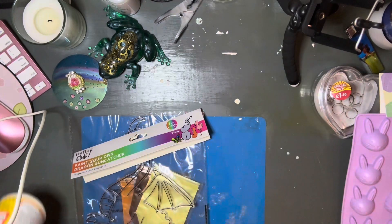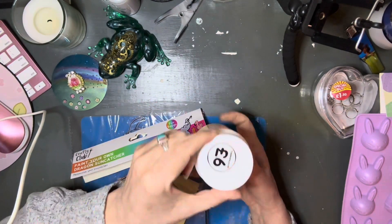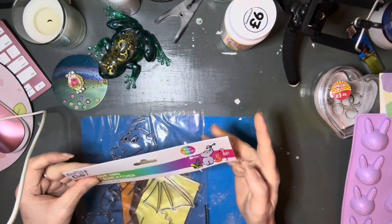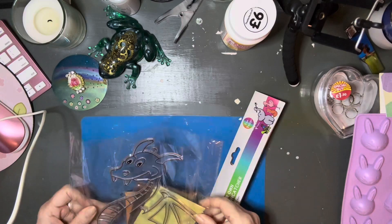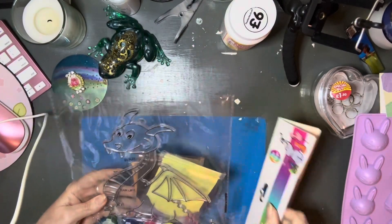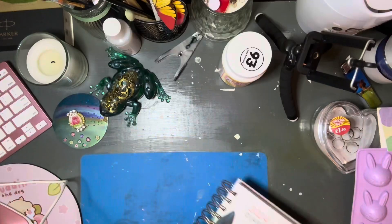And then I got this dragon. Oh, I also got some Mod Podge — I've never bought Mod Podge before, so I thought I'd treat myself. And then I got this dragon. I've got an idea for it for the Year of the Dragon, but it's still fermenting in my head — I'm still trying to figure it out.